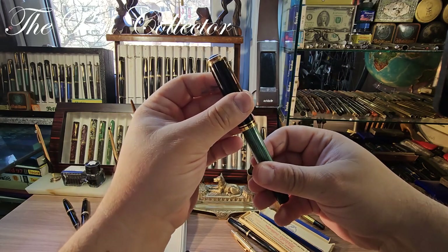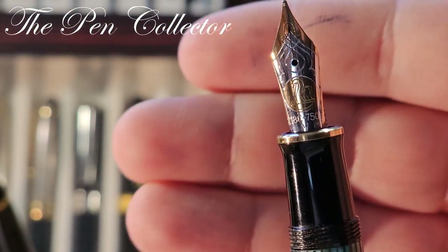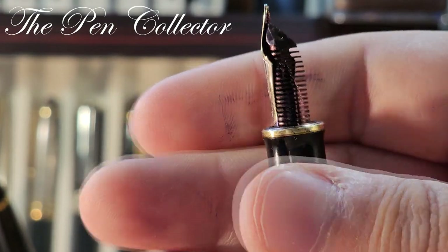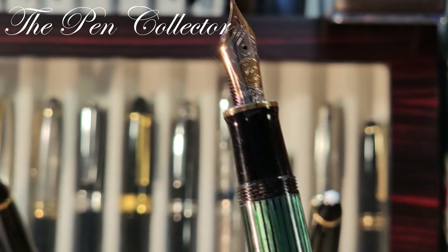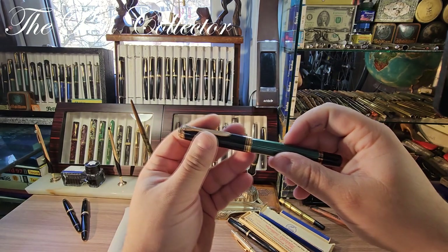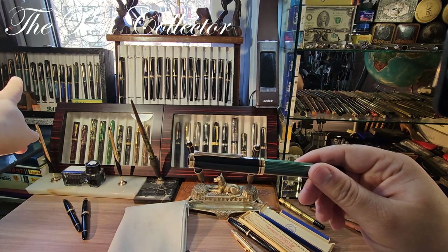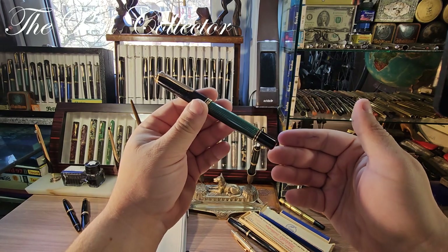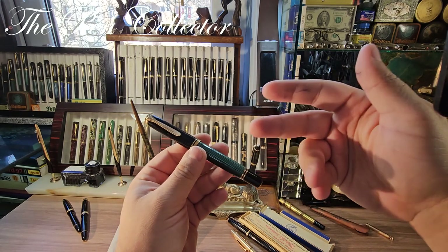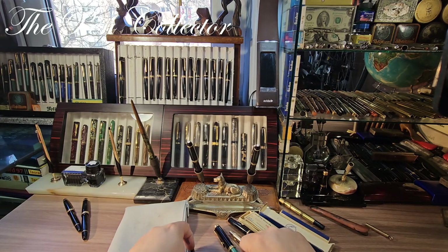This one is from the second year of production because it is fitted with an 18-karat gold nib — not a 14-karat. The size is M. A wonderful piece from 1988, the second year of production for this pen. Its brother from 1987 with a 14-karat gold nib was featured in my review. Another wonderful pen included in this lot.